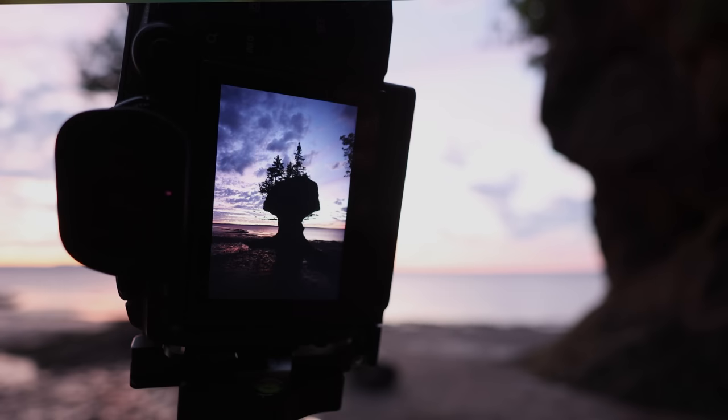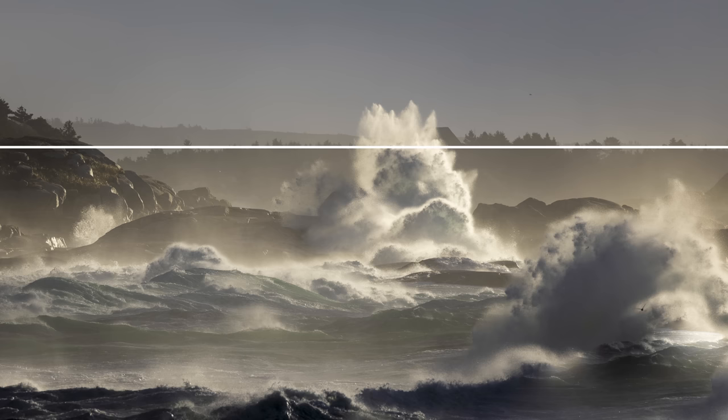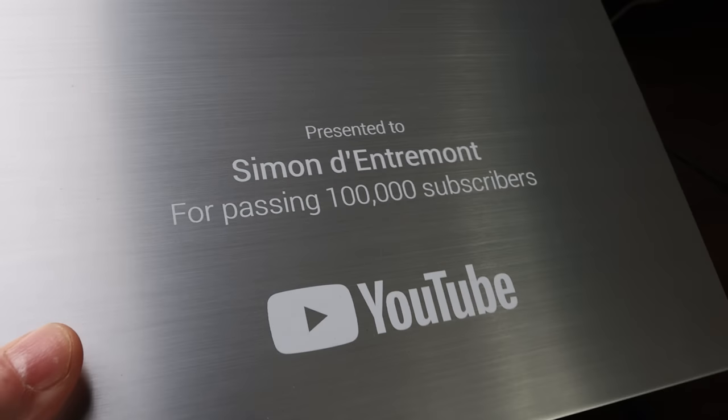Most models offer the rule of thirds grid, but some also have crossing lines or 6x6 grids. If your style of photography needs you to get the composition just right at the time of taking the photo, these give you guides as to where to place important lines and horizons. For example, in a landscape with a beautiful sky you may choose two-thirds sky and one-third land, whereas a boring sky may be best served with two-thirds land and one-third sky. Also, I got a package from YouTube this week — a silver play button commemorating hitting 100,000 subscribers in about 10 months. Were you one of the early ones? Let me know in the comments.